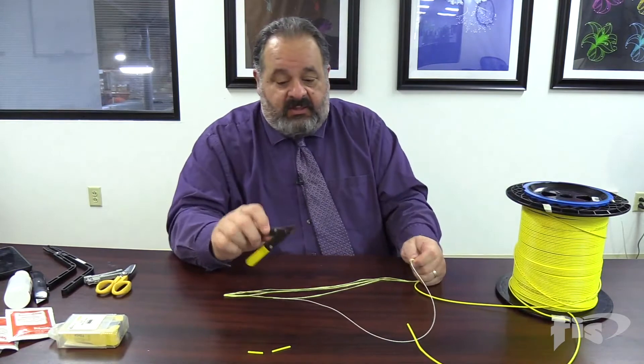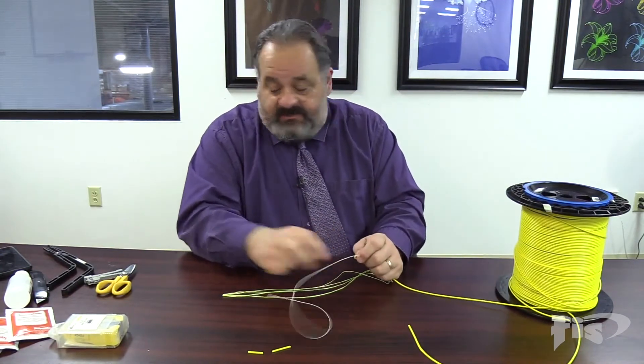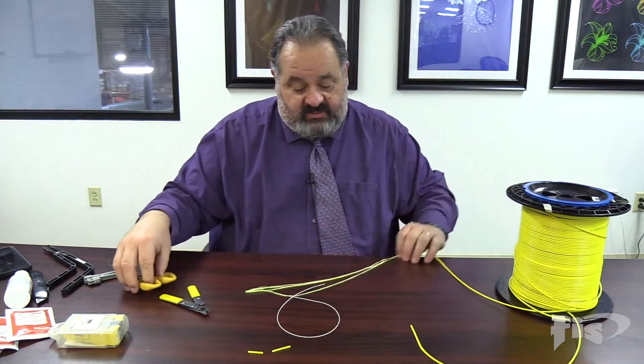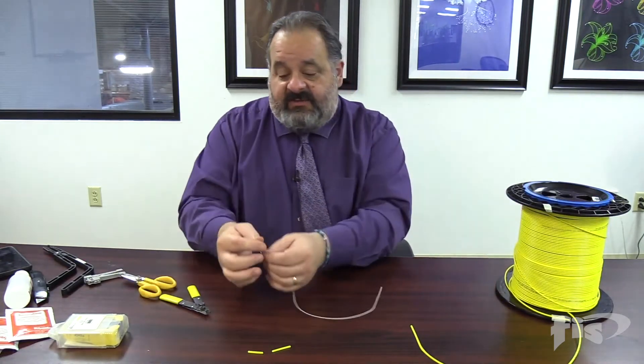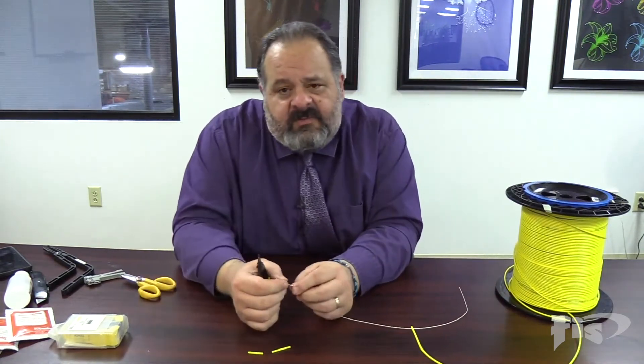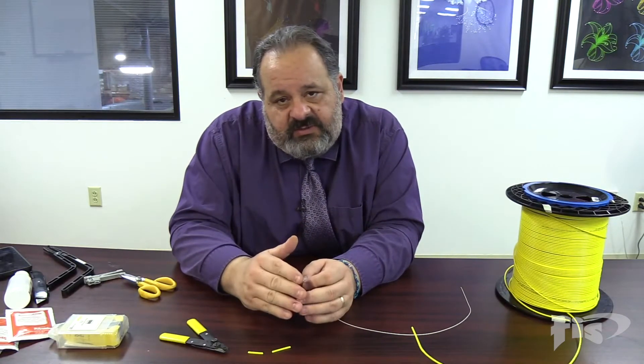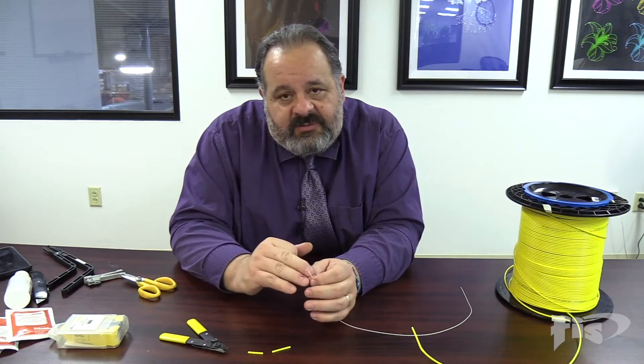I already did that back here and I'm going to expose this fiber. We saw the first hole — that handled the 3mm jacketing. Now I'm going to move this fiber away. Now we have our 900 micron buffer.